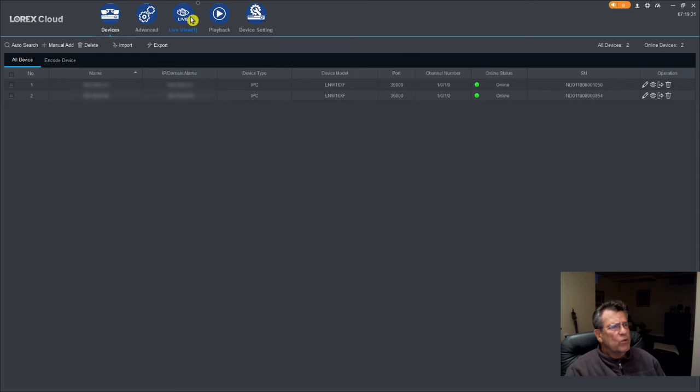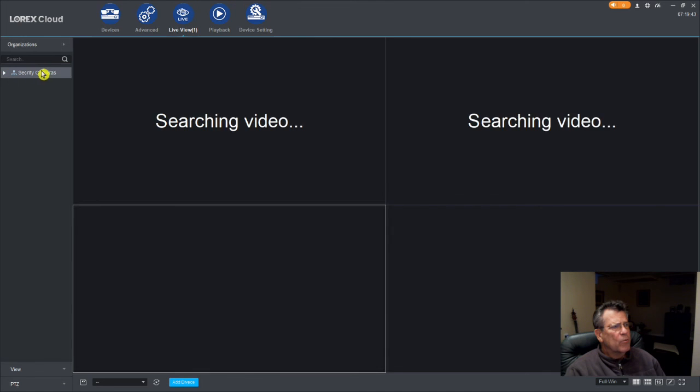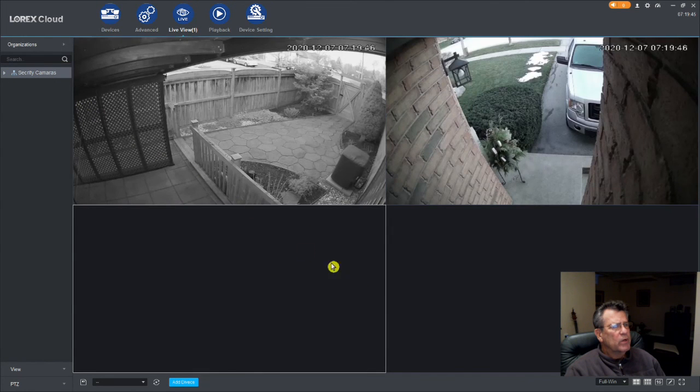Once you have logged in, you can go to Live View, which is shown here on the screen. Then if you click on your security cameras, like I'm doing here, they will pop up and you'll be able to see through the network in your house.